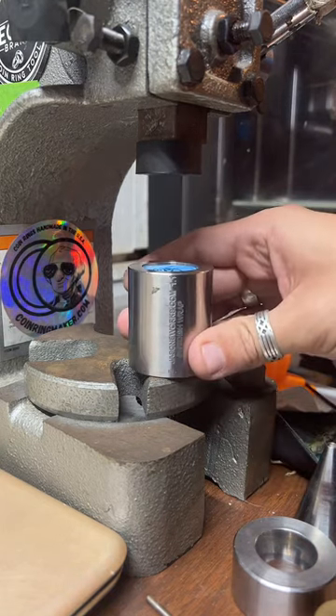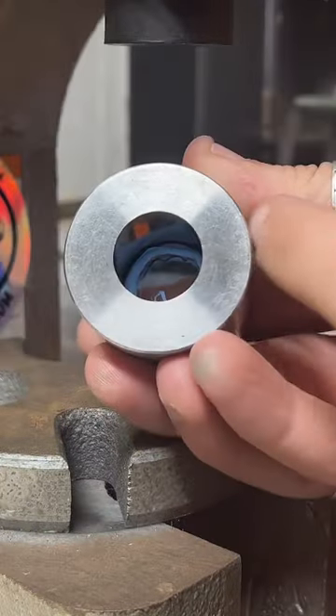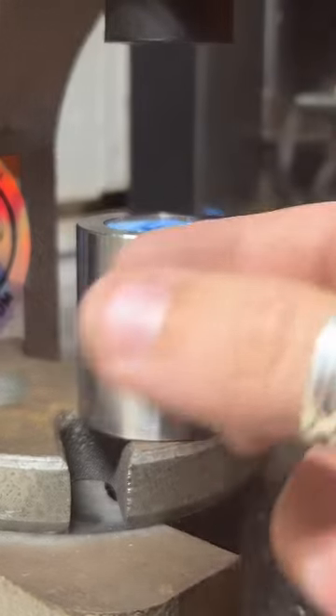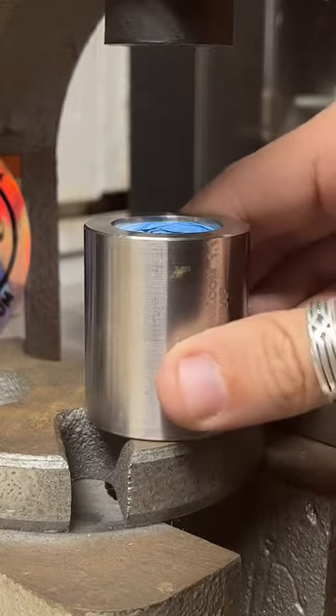This is called a Swedish wrap. It's much narrower on the bottom of this die than it is at the top. So as we push this down, it's kind of funnel-shaped and it's going to shrink the size of the ring and kind of change the shape of it a little bit too.